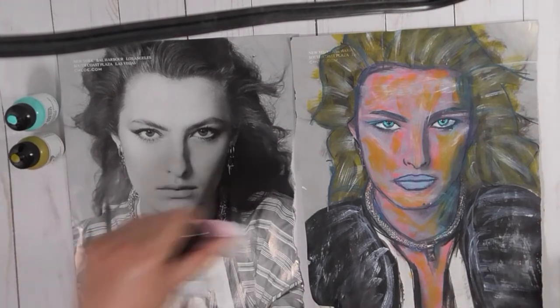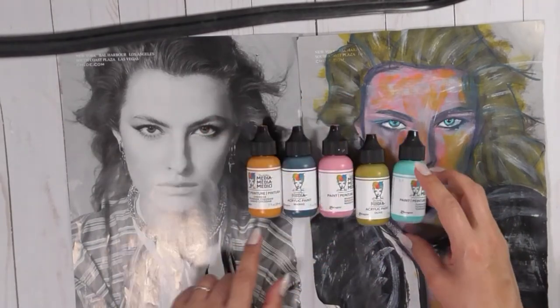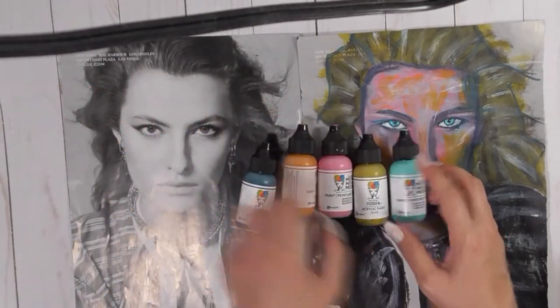And you just use your paints. And I used her paints. So for me, it would be Cheddar, my shadows are with marine, magenta, olive, and turquoise.